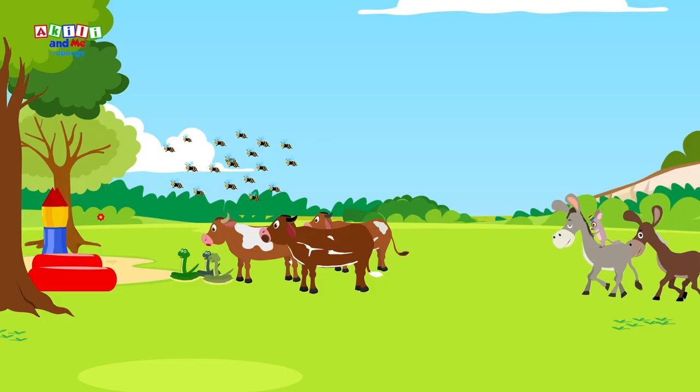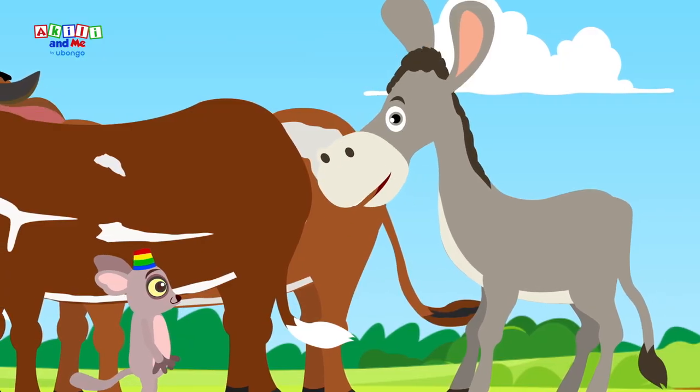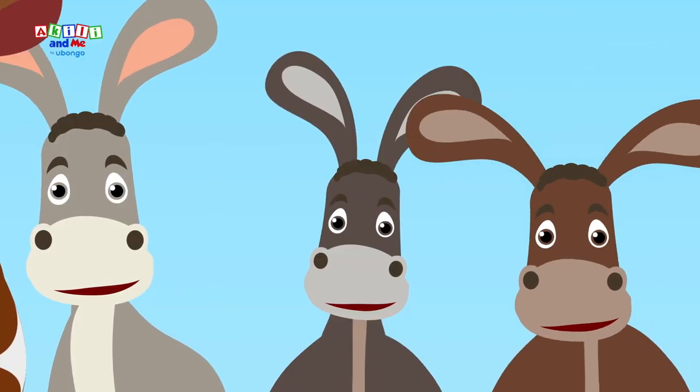Bushbaby wants you to keep practicing his song, but singing it each time with a different sound on the beginning of the words. Have fun!